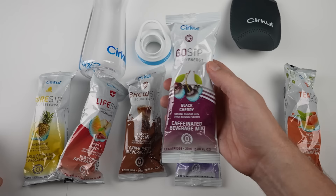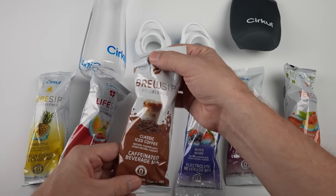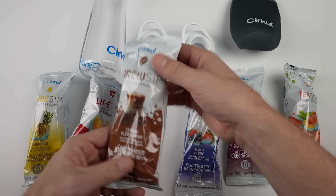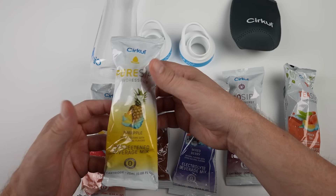The black cherry is what they call a go sip — these are caffeine-enhanced, no sugar drinks. The mixed berry is the fit sip, and fit sips include electrolytes. The classic iced coffee is one of their brew sips — brew sips are just iced coffee drinks. There's also a fruit punch, which is a life sip — life sips are made with all natural flavors and B vitamins. And finally, I have the pineapple, an unsweetened pure sip. Pure sips are all natural flavors with no added sweeteners.